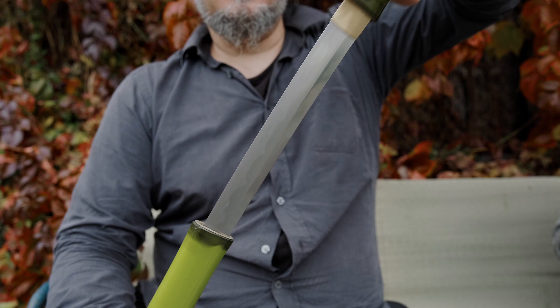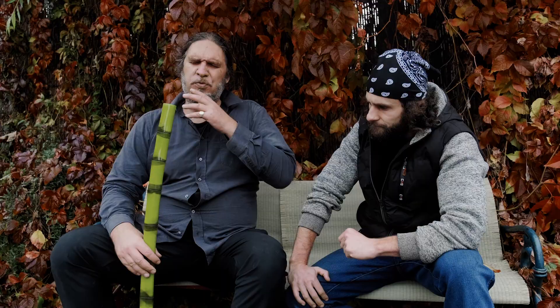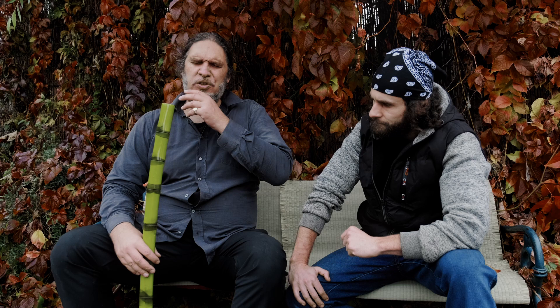Most shikomi-zue or hidden swords in old Japan have a short blade — especially wakizashi size, from 30 to 60 centimeters. This one is katana size, so the blade is more than 60 centimeters. These swords were not forbidden in Japan — after the Haitorei Edict forbidding public wearing of swords in the Meiji period in 1877, samurai, who had taken pride in publicly wearing a katana or wakizashi, lost that right and were very unhappy. So for this reason, the hidden sword became a solution to that problem.